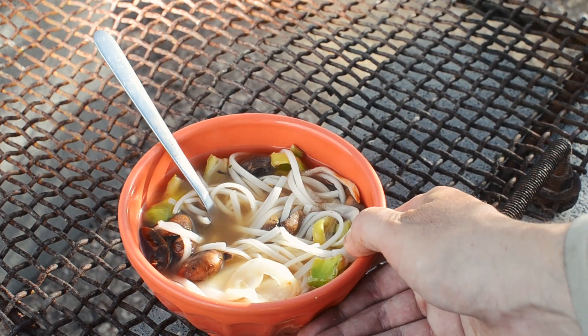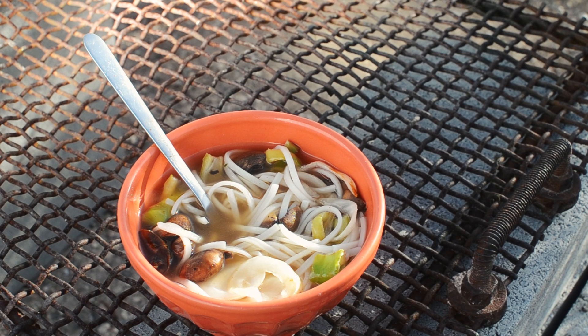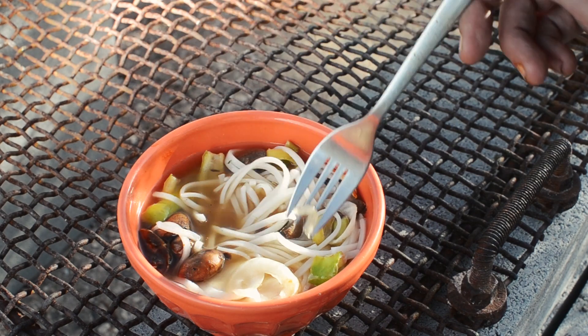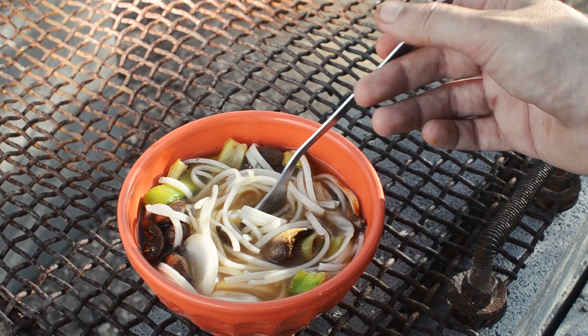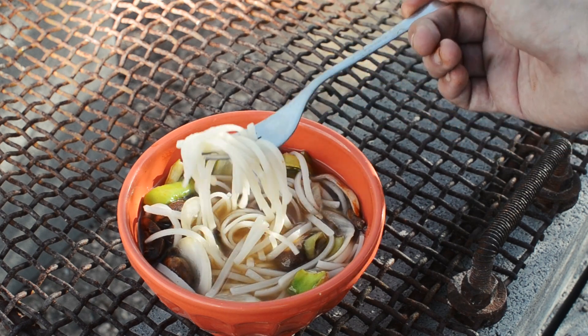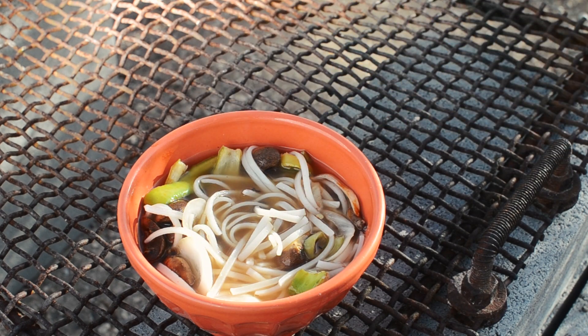Check it out — rice noodle soup for lunch. I seasoned the broth, tossed the veggies in there, it was delicious. So I made this and the coffee in about 45 minutes, maybe a little less, and I didn't use any fuel at all — just pure natural sunlight and a big ass mirror.